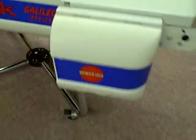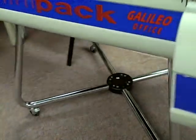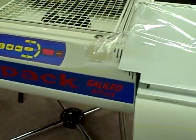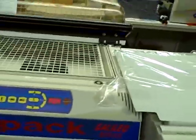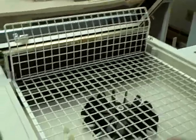It also controls the heat of the tunnel. Right now we have a 14 inch roll in the machine. This machine includes the stand. This is a used machine but very lightly used — this is only the second roll of film that has ever been on it.